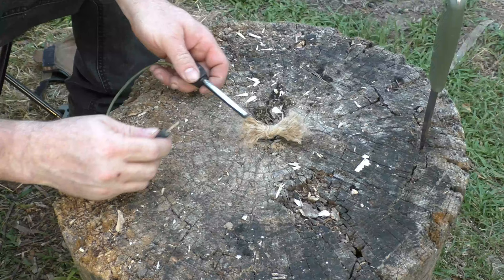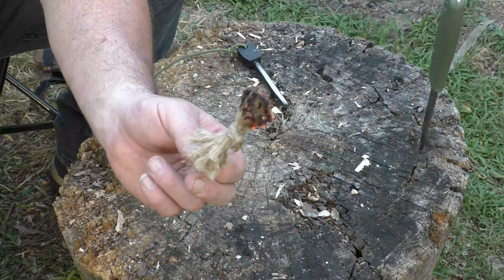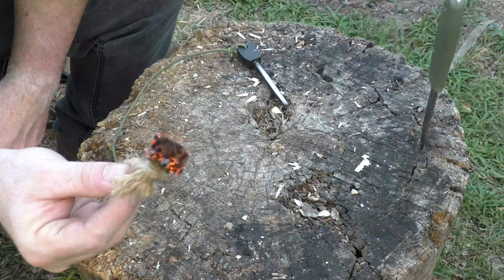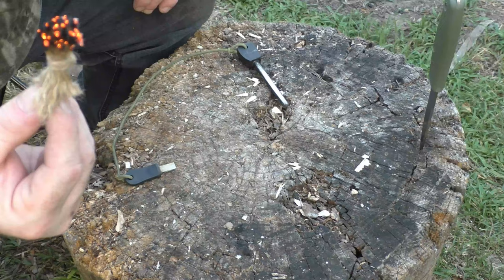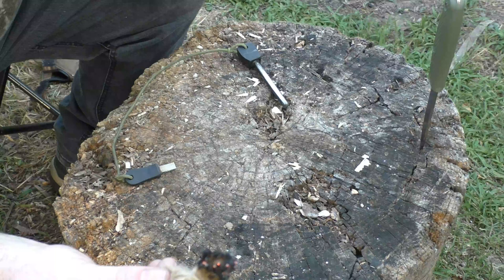With a single shot from a ferro rod it immediately goes up in flame. That's how you make a jute twine tinder bundle. You can make these up and store them in a watertight, airtight container — they're really hard to blow out. Even if it's smoldering you can still make fire, and if one side goes out you've still got the other side. Thank you for watching and I'll see you later out in the woods, maybe making a nice campfire.